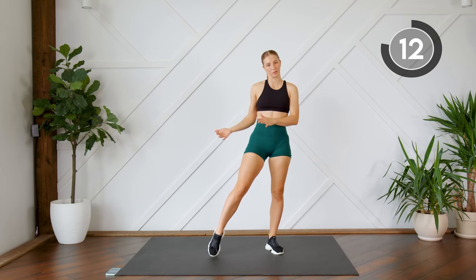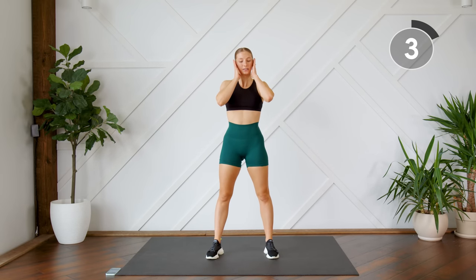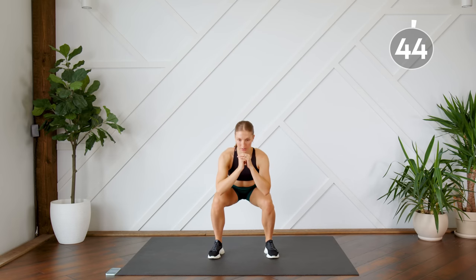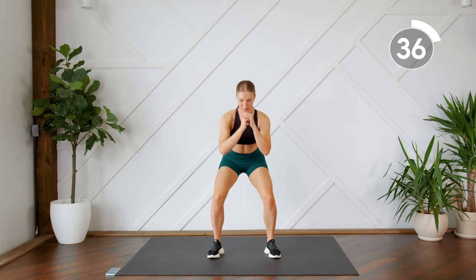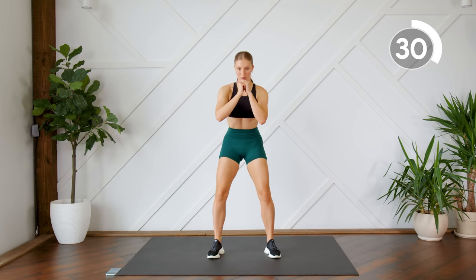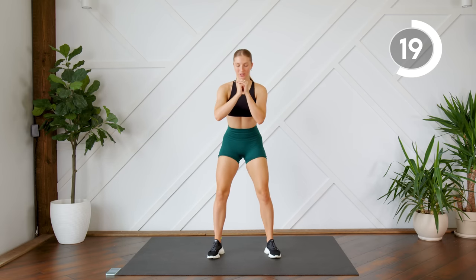We're going to repeat those two exercises before we move on to our next set. Starting off with our double pulse squats — stay nice and low.